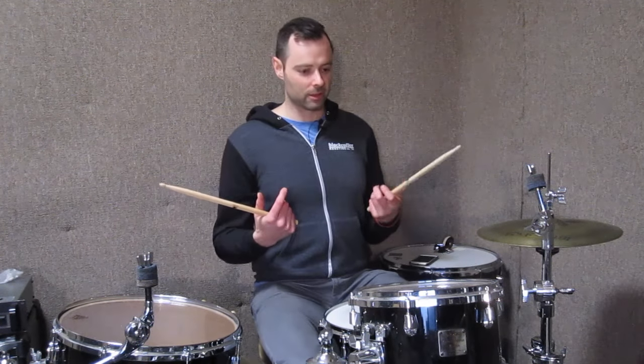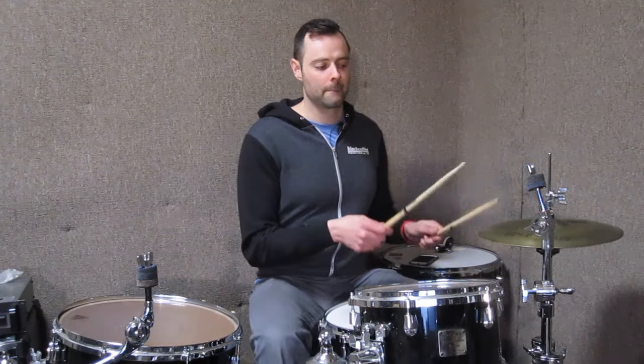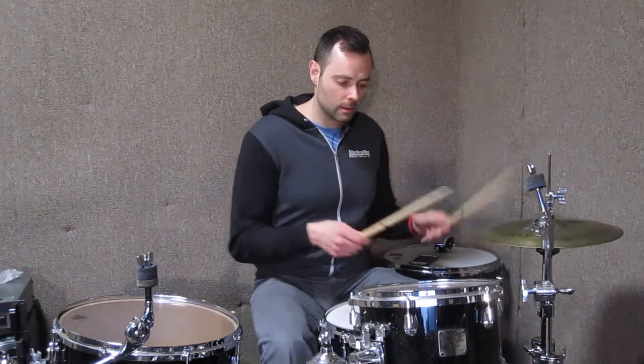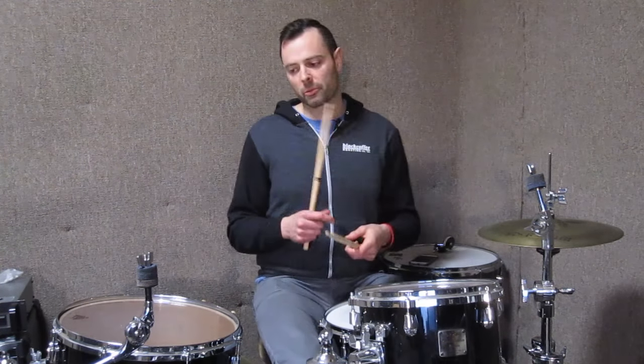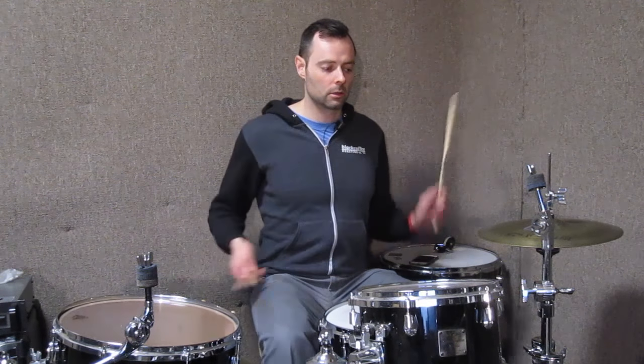We're not doing any of this — like alternating lead — which is valuable. I've been working on that stuff just to develop the left hand, but this is a different animal. This is how you get some of that more Dana Hawkins style vocabulary, and the more you improvise with this, the more you start to incorporate the toms.